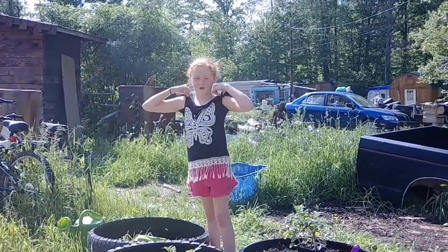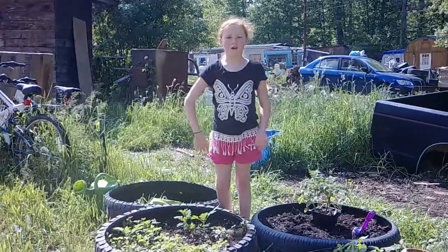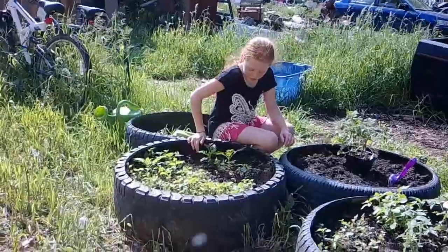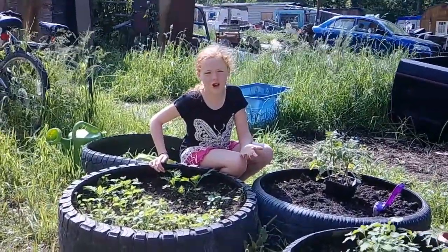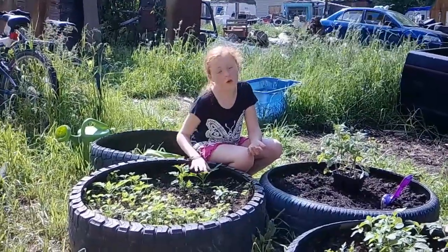Hey, welcome back from Scrum with Caitlin, and today we're going to talk about my garden again. We went ahead and planted my carrots because they looked like they were going to die. But all that rain, they're doing a whole lot better.